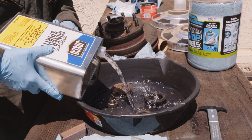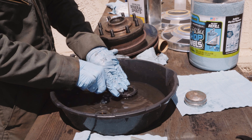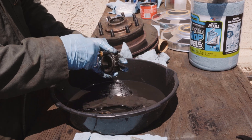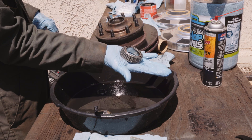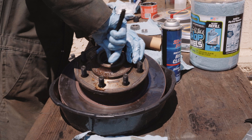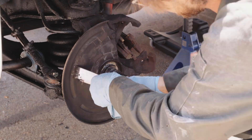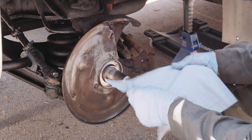Remove as much grease from the bearings and hub by hand as you can. Then pour some mineral spirits into a pan and start scrubbing — you want all of the grease off everything. It helps to have a can of brake cleaner to remove unseen grease. When the bearings look clean, spray inside and out with compressed air. Use these methods to clean out the hub, castle nut, dust cap, and spindle.